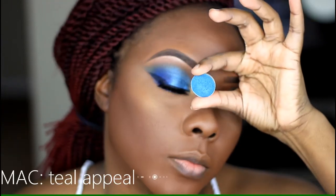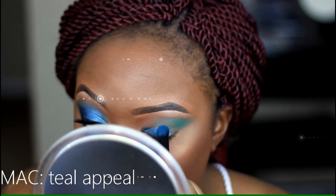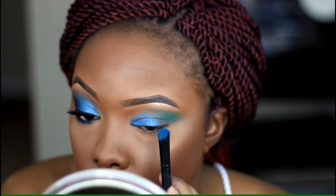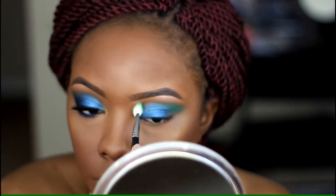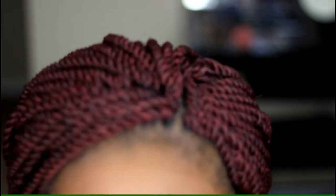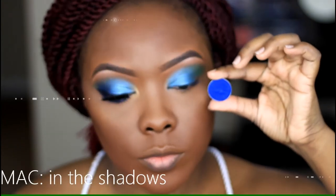For my lid color, I'm using Teal Appeal with a flat jumbo eyeshadow brush, applying that all over my lid and bringing it up towards my crease so it looks seamless when blended. I'm taking that same brush I used for Kelly and blending out the lid color without applying any more, then going back with the fluff brush to blend everything out.